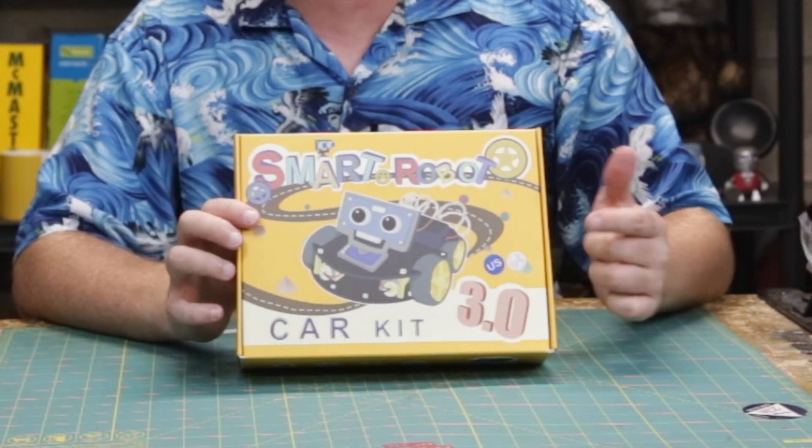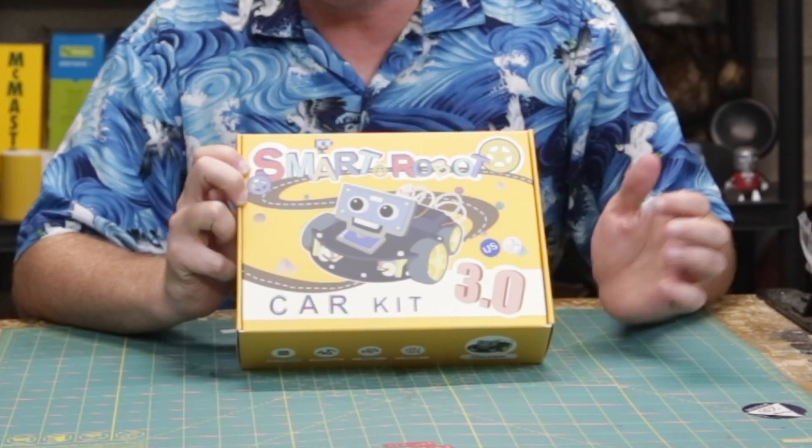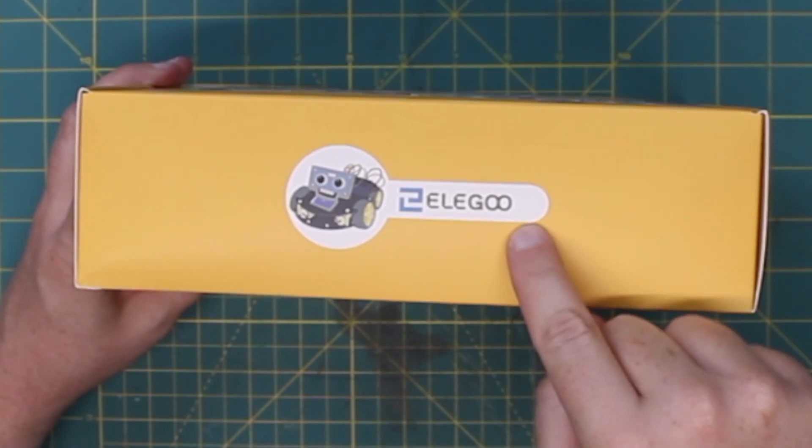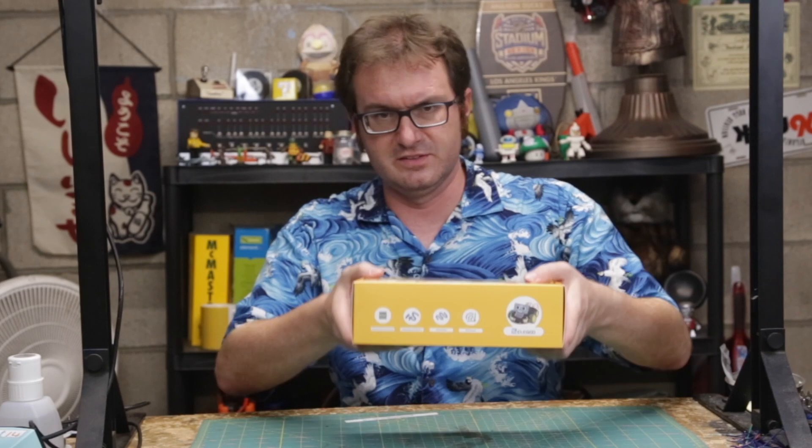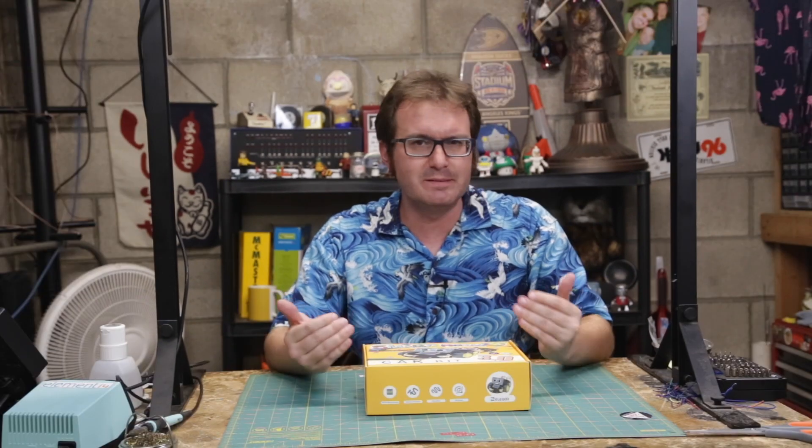Greetings, programs. Atari here, and this is the Smart Robot Car Kit 3.0 US Edition by Elegoo. This is a small — this thing's heavy — Arduino-based STEM kind of kit.